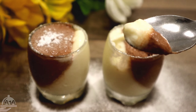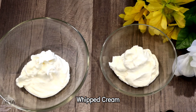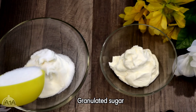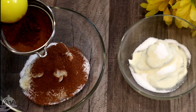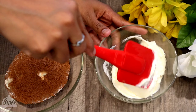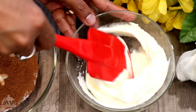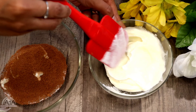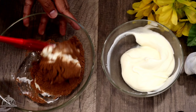I am going to use one cup of whipping cream, two plates, one cup of cocoa powder, one cup of vanilla essence, one cup of pineapple essence, and two cups of chocolate.